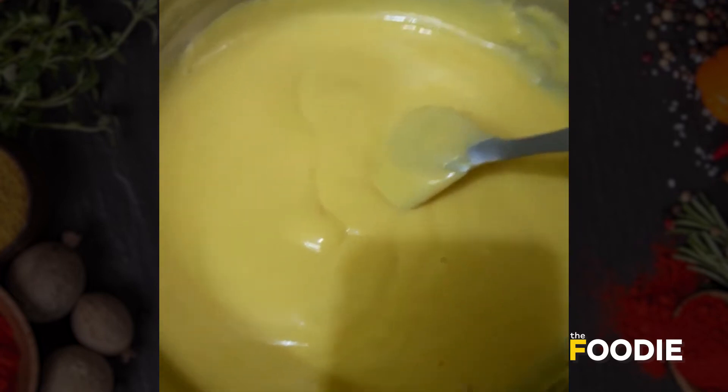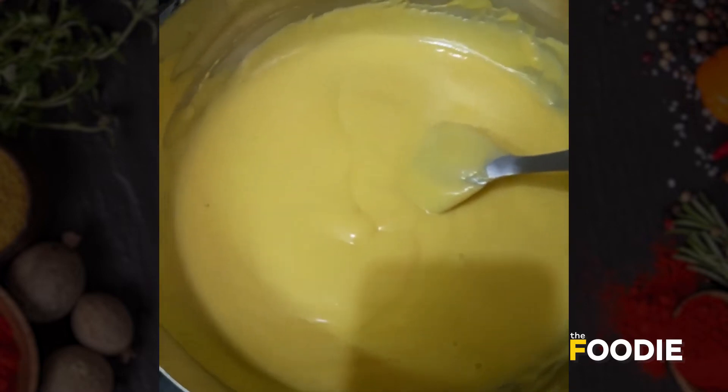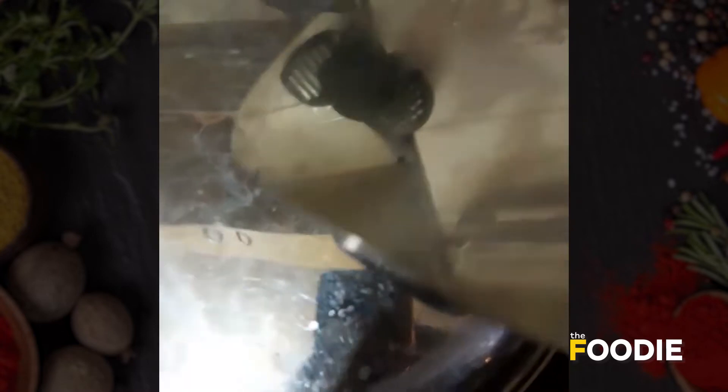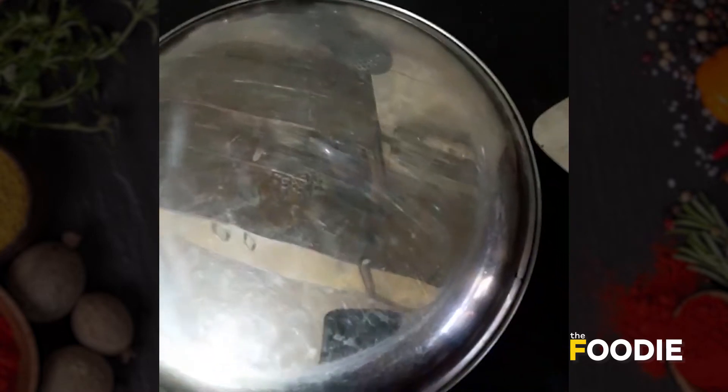Now the main process comes — we have to put it on the plates when it is warm. With the help of a spatula, we are going to spread it.